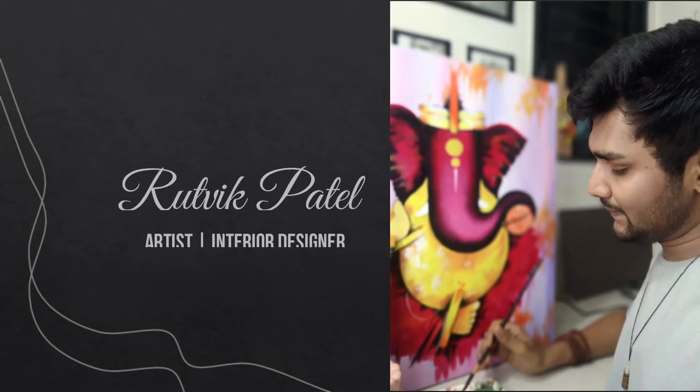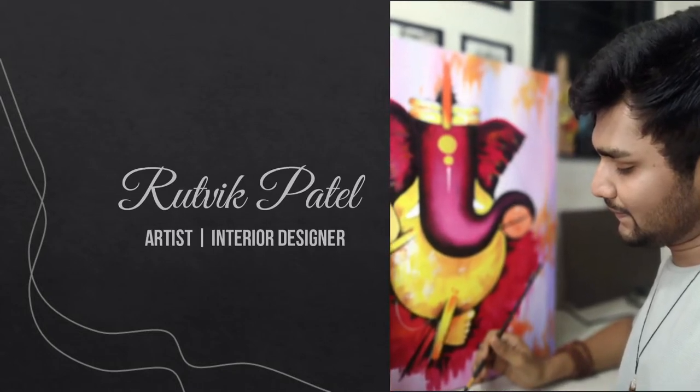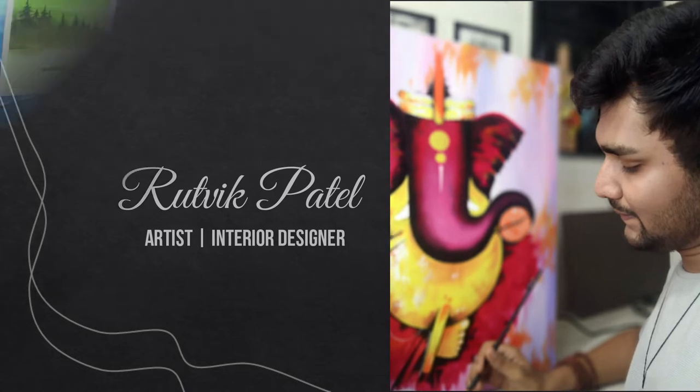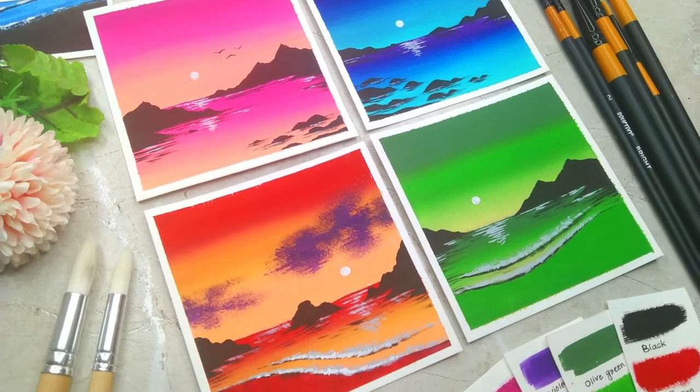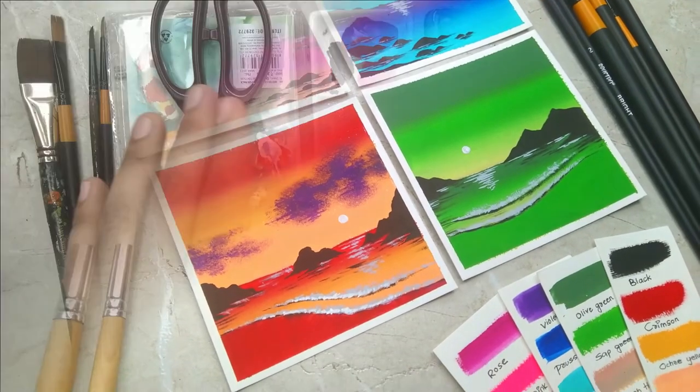Hey everybody, I am Prutvik Patel. I am a self-taught independent artist based in India. I am also a professional interior designer. In this class, we are going to paint four different vibrant beach sunsets using gouache colors.